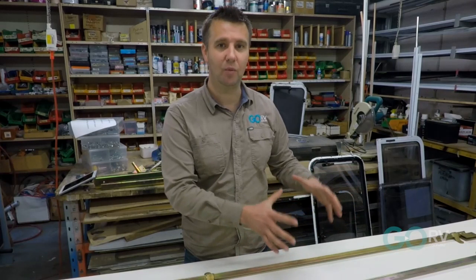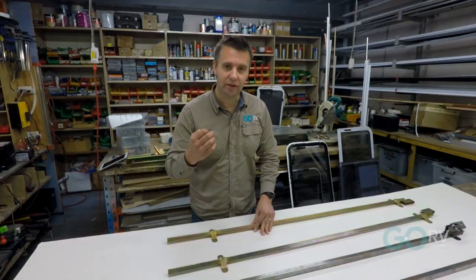Every make and model of camper trailer has their own unique lifting system. These are not one-size-fits-all propositions. You can't take a system from one camper and put it in another. It's so important to get the right system for your particular camper trailer.